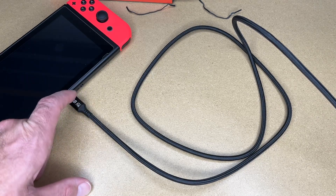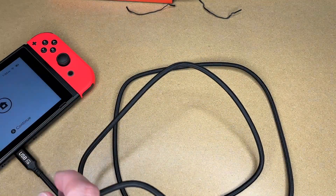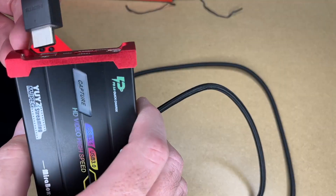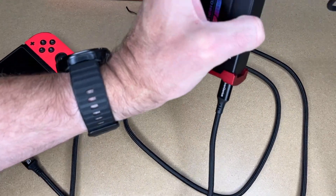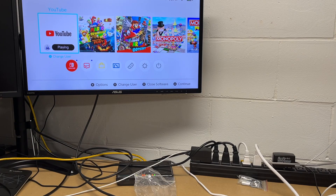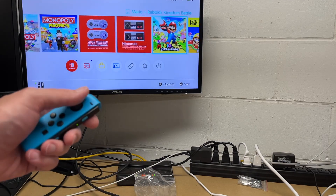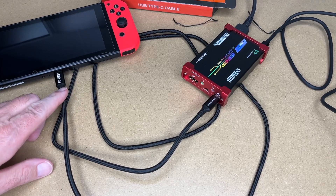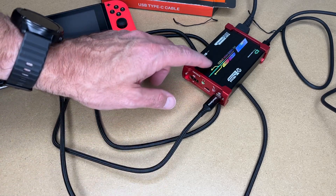Another nice thing about this is you can pass video through it. The Switch is capable of outputting video on USB Type-C. I don't have a USB Type-C monitor, but I do have a video capture device that allows for USB video in. I'll plug that in here, and plug the other end into my monitor. Now we have video passing through to the monitor. You can see it has a lightning bolt next to the battery, so this cable is currently doing double duty — my capture card is sending power through to the Switch, and the Switch is sending video back down through the USB cable into the capture device.